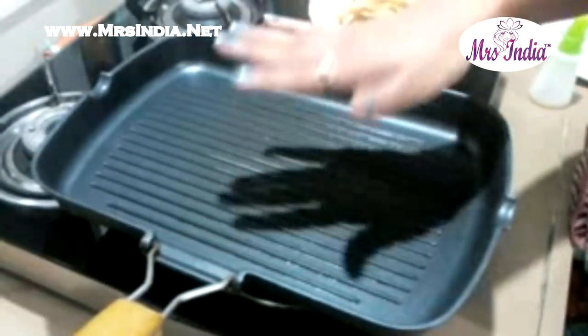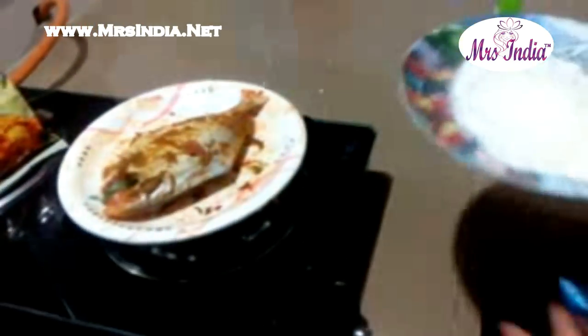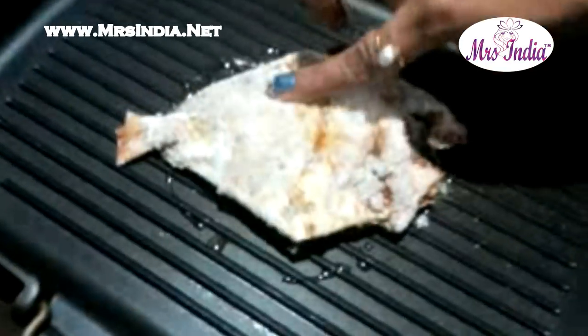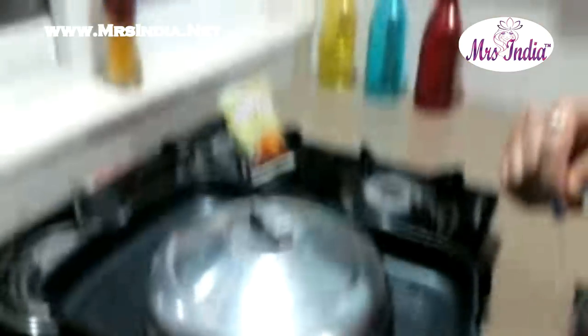We are using a grill pan to fry the fish. First, heat the pan so it is hot enough to fry the fish. Apply oil on the grill pan. Coat the fish in the rava and rice flour, then place the fish on the grill pan.